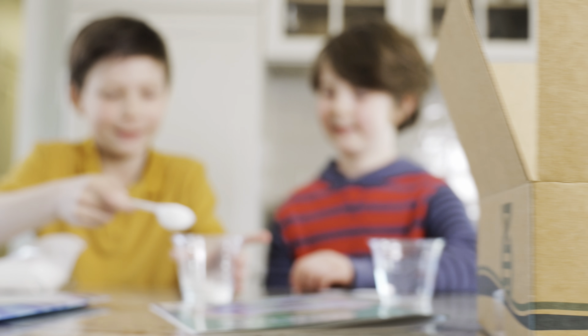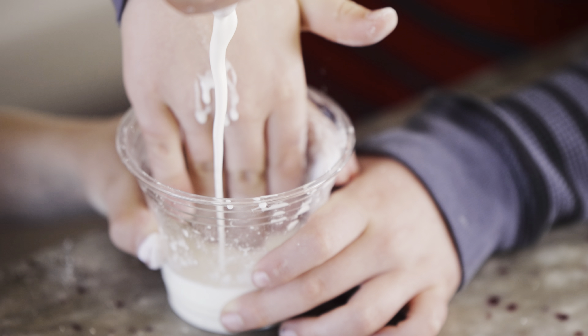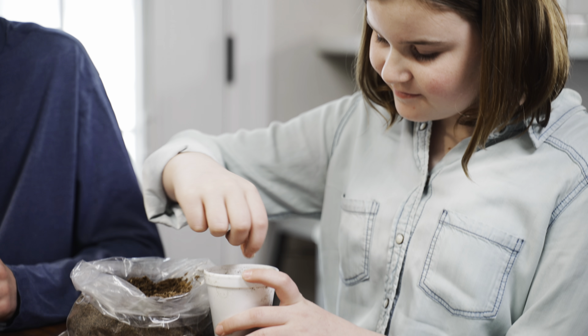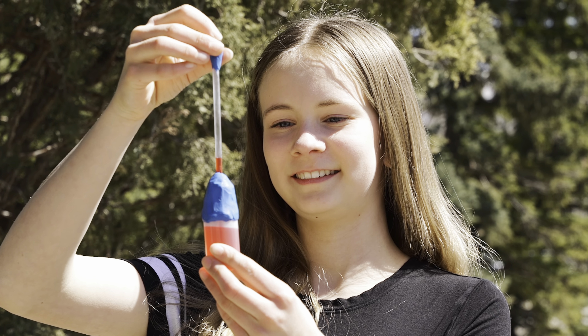Science Unlocked is Home Science Tools' award-winning all-in-one curriculum with over 80 kits. The kits focus on four core subjects—biology, chemistry, physics, and earth and space. Each kit aligns with next-generation science standards, making it easy to meet your learning goals.